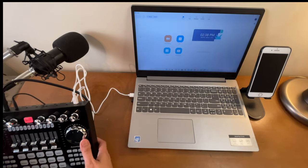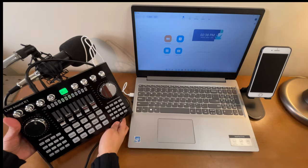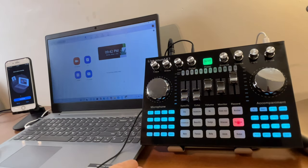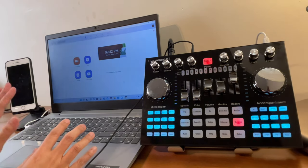Now we're all set. Turn the device on by holding the button for two to three seconds. Once it powers on, we're ready to get started. I've already signed into Zoom on the computer, which will be the host of this meeting.